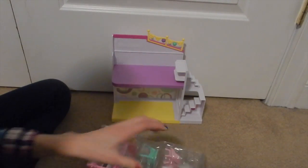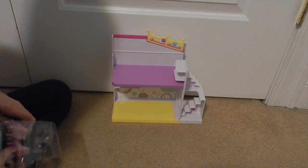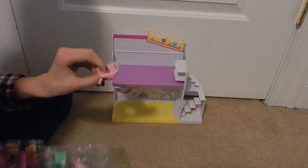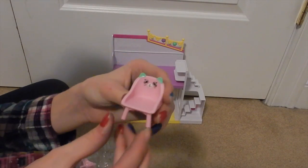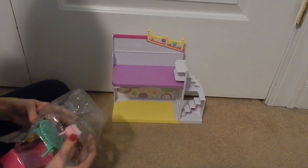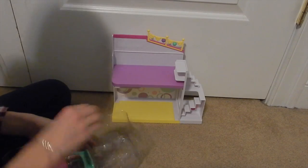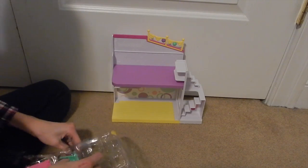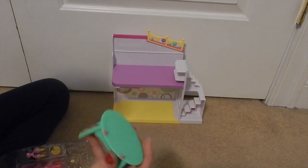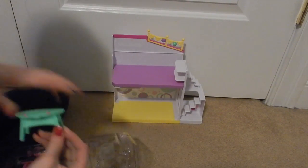And two of these little chairs — these chairs are so cute, that's really cute! So there's two chairs and a dining room table kind of thing. That's what I'm calling it — a little dining room table. I think that's what it looks like.